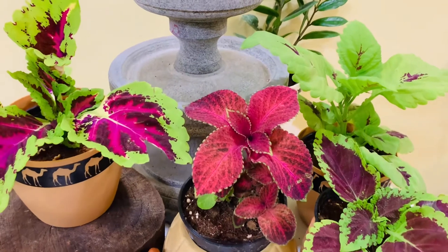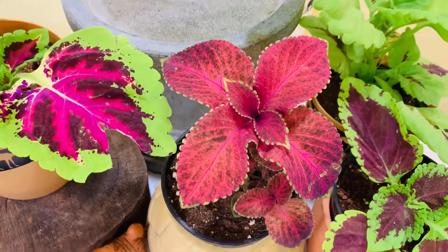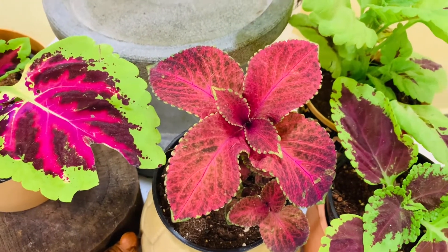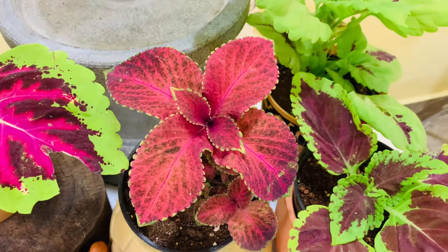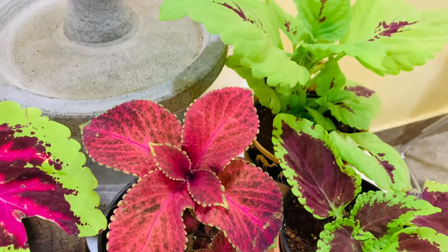Coleus is not usually bothered by diseases unless the weather turns cool or damp. If that happens, expect to see signs of fungal diseases such as mildew. If you are growing your plants indoors, watch out for scale, whiteflies, and especially mealy bugs.